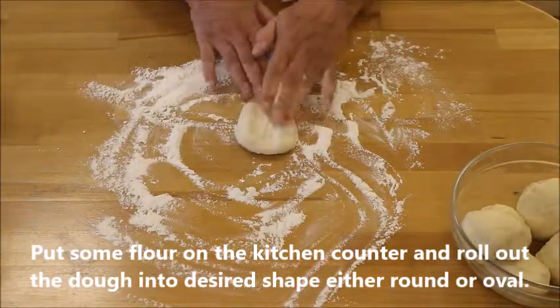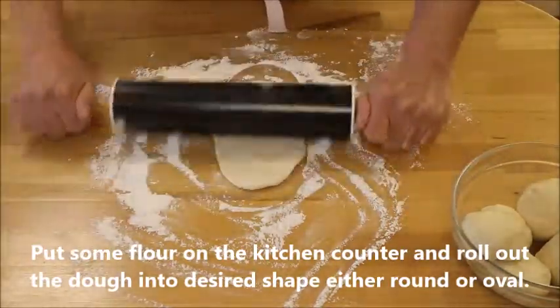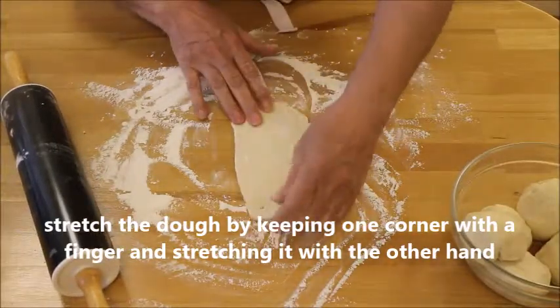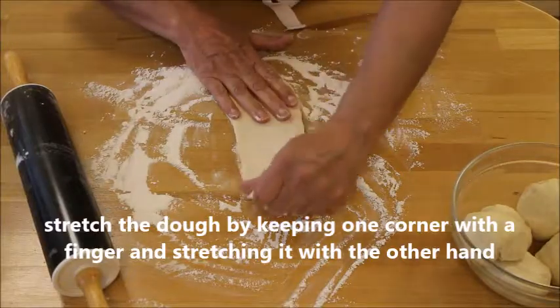Roll out the dough into your desired shape, either oval or round. Stretch the dough by keeping one corner with your fingers and then stretching it with the other hand.